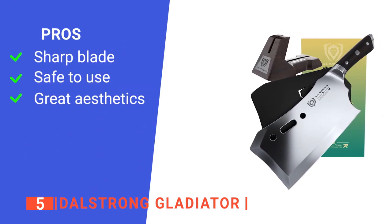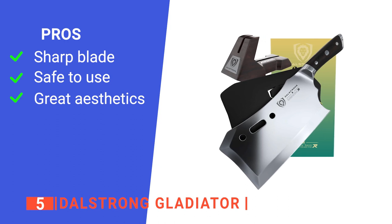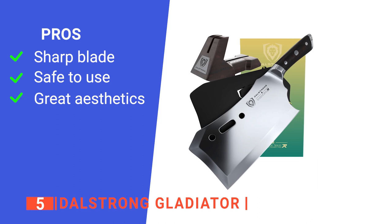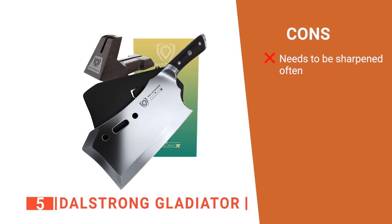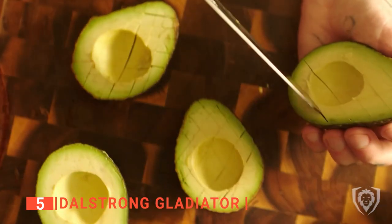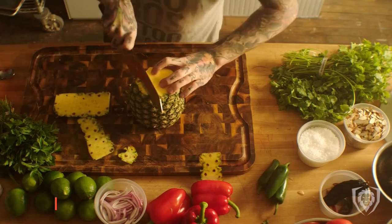Its pros are: it has a razor-sharp blade which helps you chop anything with ease, it has a tall blade that keeps your knuckles safe from injury, and it has a unique design with a stand that will suit any kitchen. However, the edge can get dull quickly, which will require you to often sharpen it. The Dahlstrom Gladiator is great because it is effortless. It is suitable for people who love to cook big meals from lots of fresh whole foods.